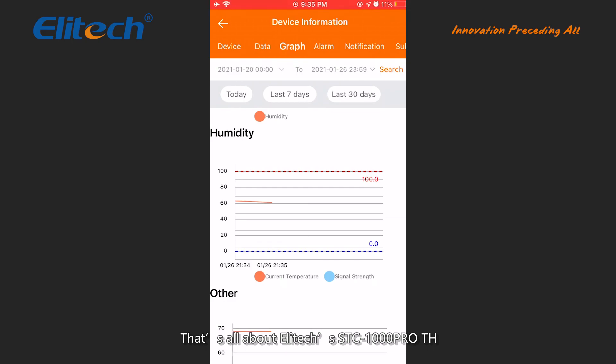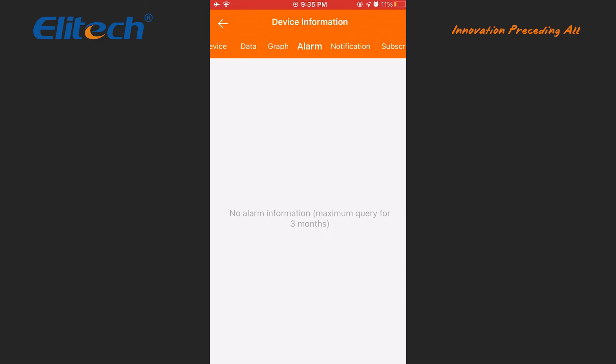That's all about the Illitech STC-1000 Pro TH and WiFi TH controller. For more information, please visit our website. Thank you.